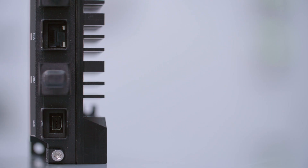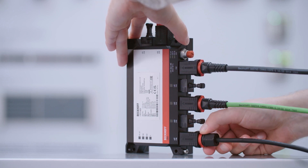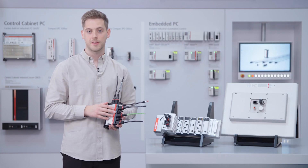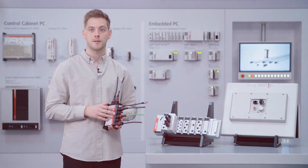With the mini DisplayPort it is possible to connect back-of-control panels or other displays. All three ports must be provided with a protection cap to ensure the IP protection.